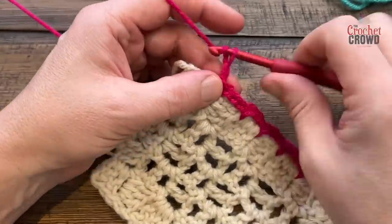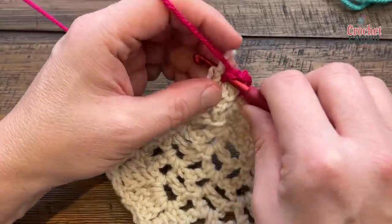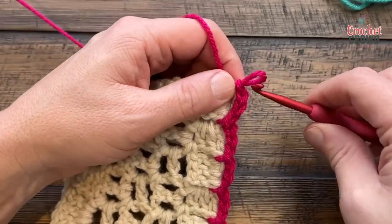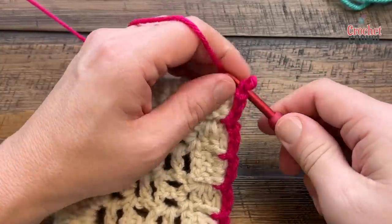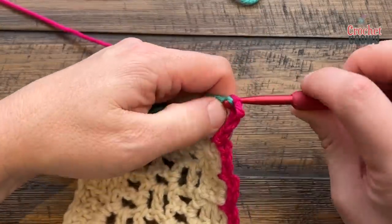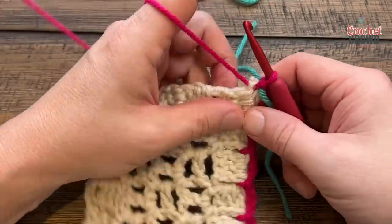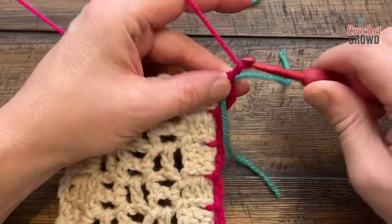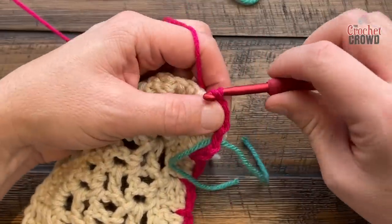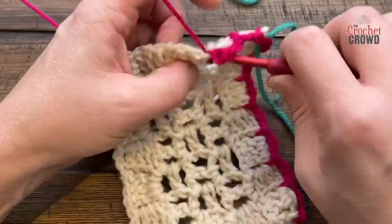When you get to the corner, you're going to chain three to get there and slip stitch right into the corner, then just turn. That's where they're suggesting you put in your stitch marker so you'll be able to identify this corner later. Then continue along — just chain three and continue to follow the border around. Please do this all the way around, put in your stitch markers where appropriate, and this will conclude round number one.